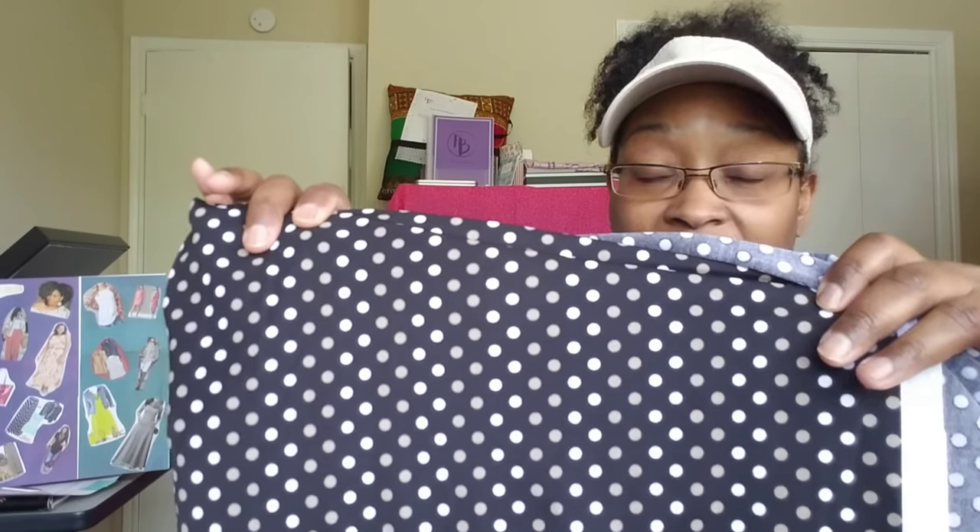The first piece I picked up from Fabric Mart is a dark brown, white, taupe nylon Lycra for activewear and swimsuits. It's kind of a dull dark brown. I picked this up with the intention of doing the Beverly Johnson swimsuit class on Craftsy — I wanted to try it. This is one of the fabrics I picked up for that.